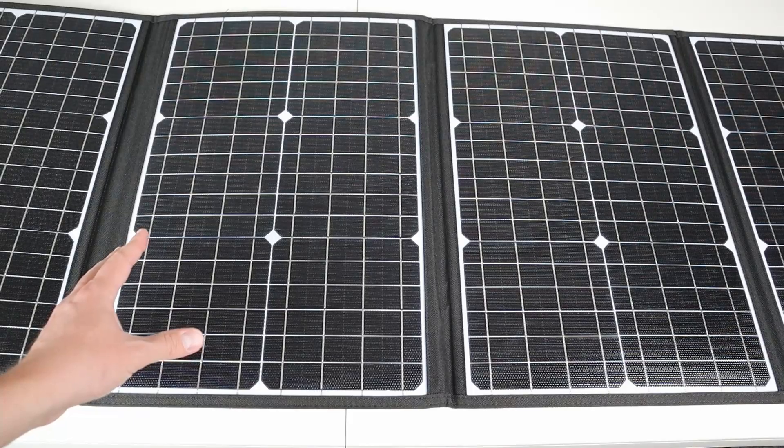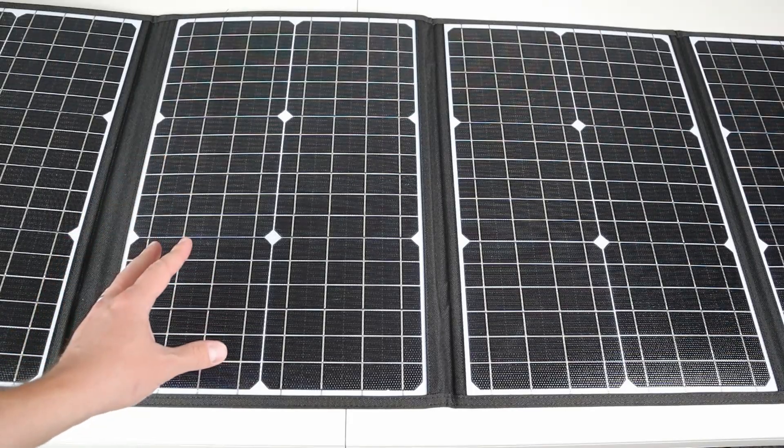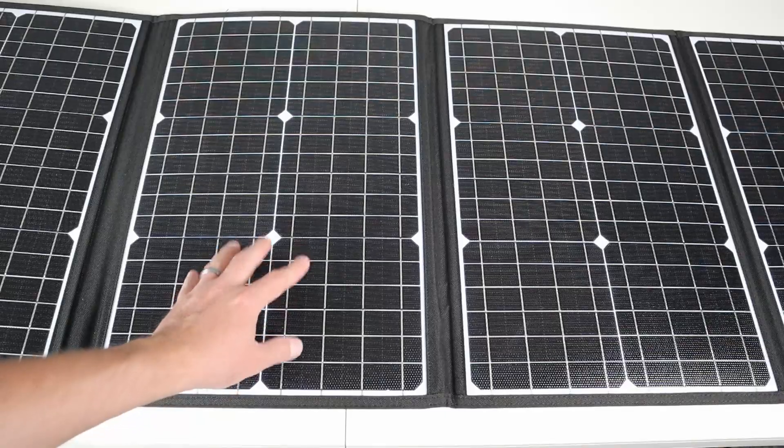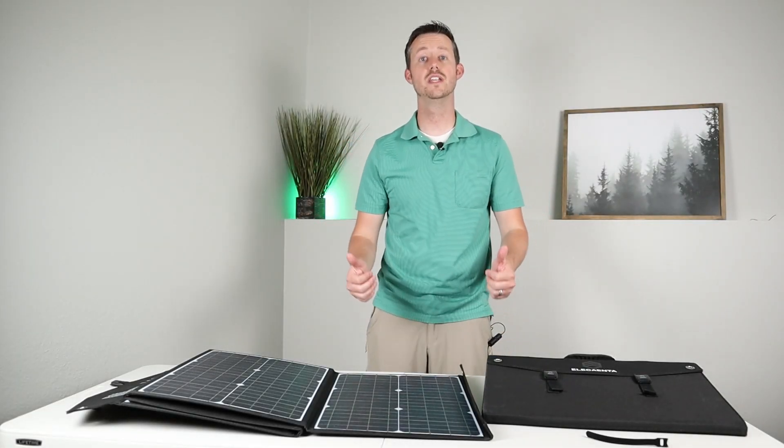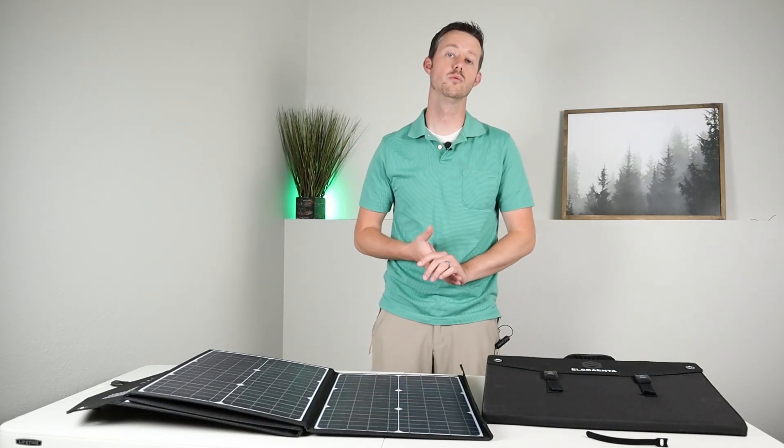I really like the white backer board, and it has a nice ETFE coating on top which adds to the durability and water resistance of the panel. I have a SunPower flex panel that is scratched and I wish it had this coating — I'm not going to get any scratches in this panel. Now that you guys know all the features and specs, let's take these outside and do some real world solar testing.